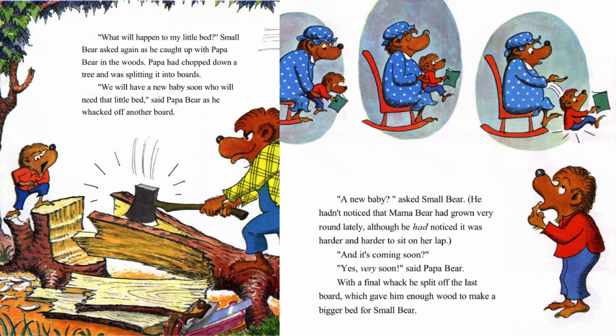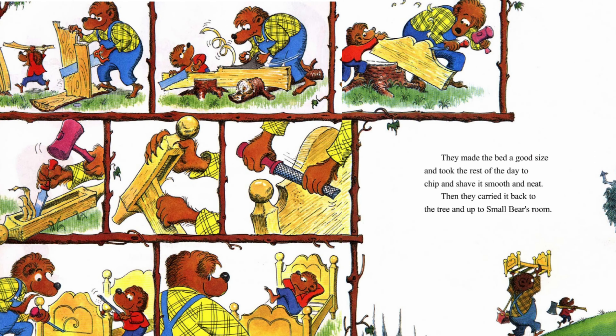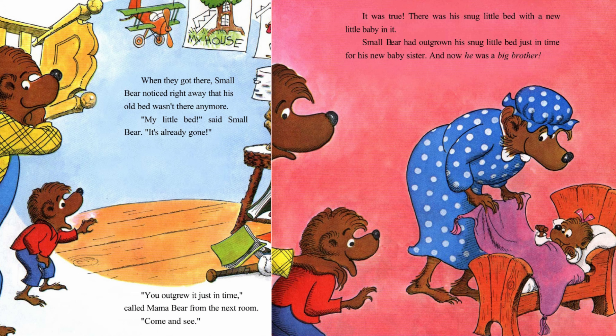With a final whack, he split off the last board, which gave him enough wood to make a bigger bed for Small Bear. They made the bed a good size and took the rest of the day to chip and shave it smooth and neat. Then they carried it back to the tree and up to Small Bear's room. When they got there, Small Bear noticed right away that his old bed wasn't there anymore. My little bed, said Small Bear. It's already gone.